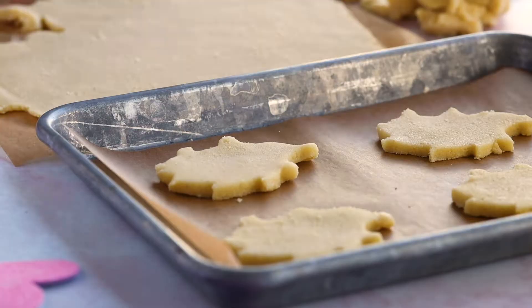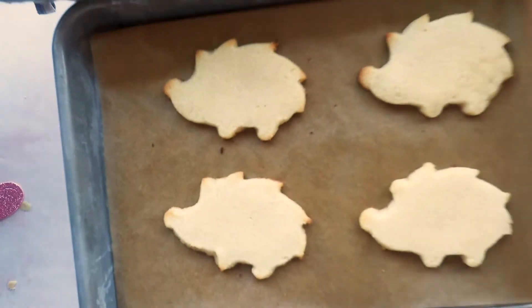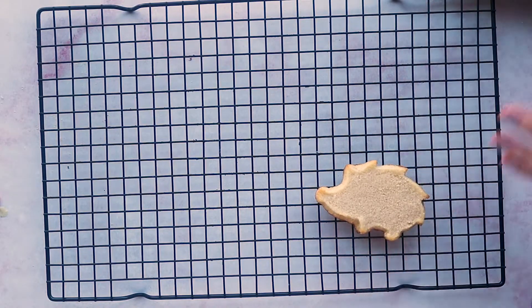Once you've punched out all of your cute little hedgehog shapes, put the baking tray in the refrigerator for around 10 minutes or so. You want the dough to harden up because if you were to bake it right away, since there's a lot of butter in this shortbread cookie recipe, the dough might melt instead of holding its shape. Bake in a 350 degree oven for around six minutes, just until the edges start to get golden brown. When these cookies come out of the oven they will be very soft and delicate, so let them cool completely on the tray before transferring them to a wire rack — if you try to handle them beforehand, they will crumble.